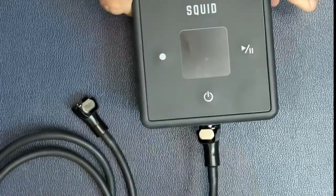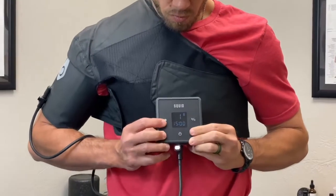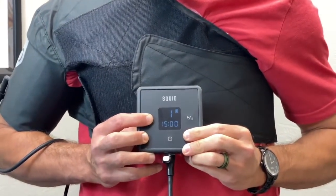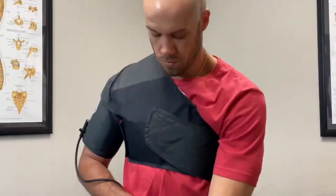Attach the connector tube to the pump and wrap. Turn on the Squid Go control unit. Select compression level with the white dot. Start treatment by a long press on the start button. Full treatments last 15 minutes. You can see the treatment progression on the display. The unit will turn off automatically at the end of the treatment.